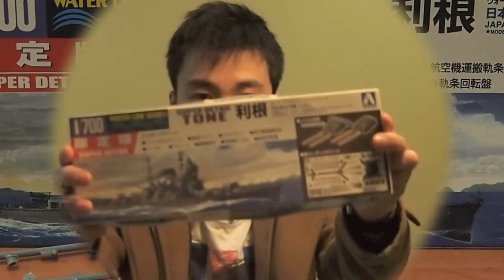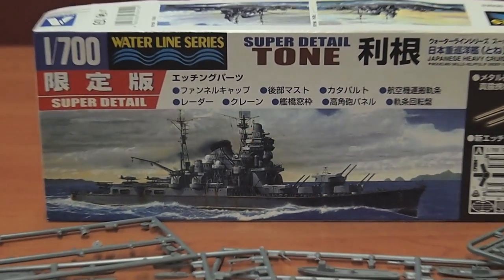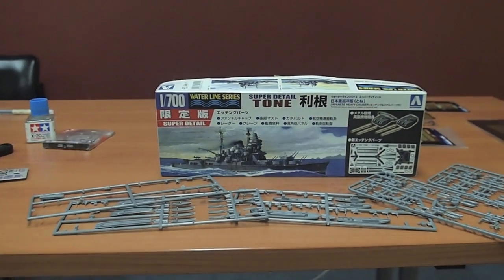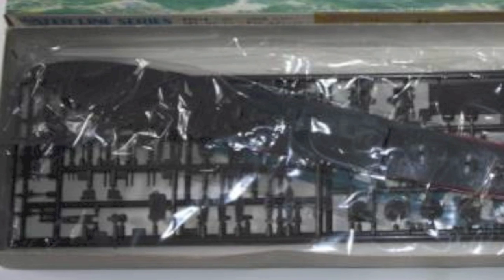Today I will talk about one of my favourite models that I've built in the past few years, and I will also briefly describe the process I've gone through in building it. The model we'll talk about today is this — a 1/700 scale heavy cruiser which served the Imperial Japanese Navy in World War II, called Tone.